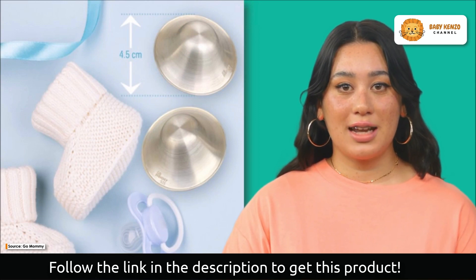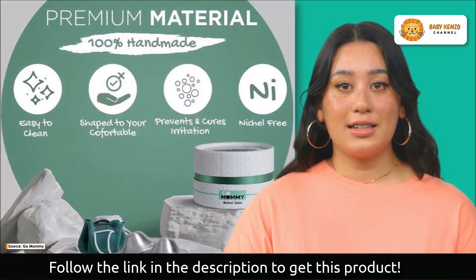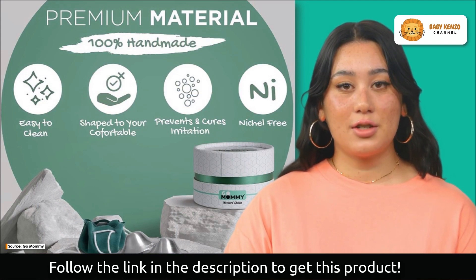The silver nursing cups include a self-cleaning mechanism, making the cleaning process incredibly simple. In the case of milk residue buildup, a quick rinse with water and patting them dry is all it takes to keep them clean and ready for use.